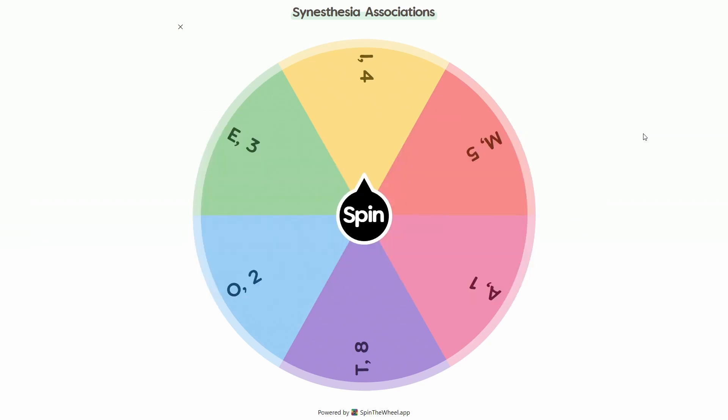So here I have a wheel with my strongest letter to number color associations. For me, O is blue, and O is also two, and two is also blue.